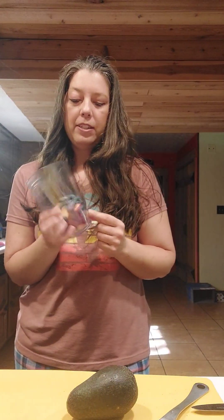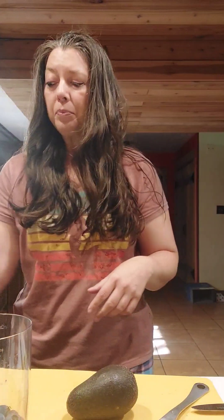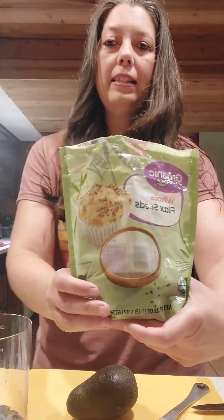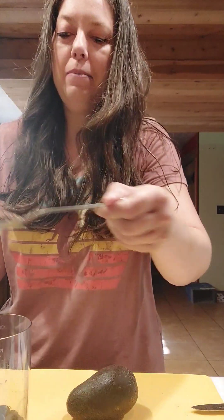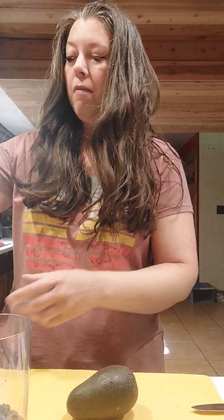My smoothies give you so much variety — I mix it up every day — but one thing it really always has is at least half an avocado. Then we've got five strawberries just chopped up, about a quarter cup of blueberries, and I always put flax seeds in mine because they're good for you.